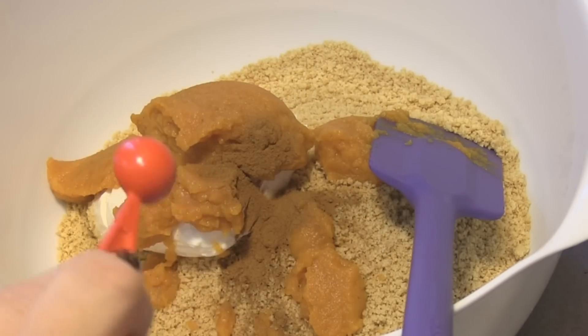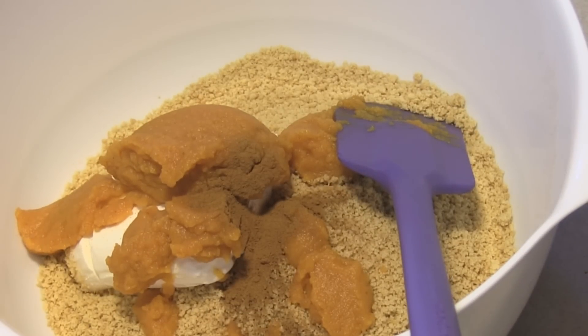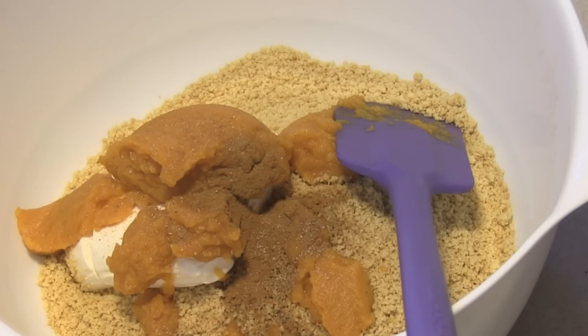We're going to add in a little bit of nutmeg because we want it to really taste like pumpkin pie. Just a smidge — not very much, because it's very flavorful. Just a smidge.